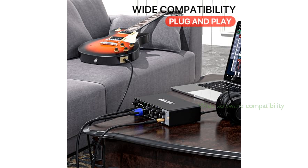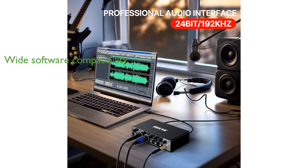It is compatible with macOS and Windows XP or later, and supports popular recording software including Avid Pro Tools, Ableton Live, Steinberg Cubase, and more, making it a versatile tool for music production.